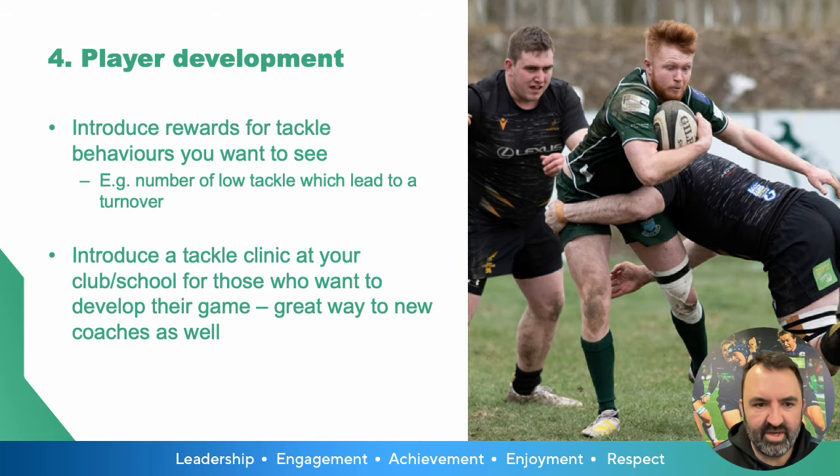A key tip around player development is to introduce rewards for the tackle behaviours you want to see. Could you have an award every game that rewards a player who makes the most number of low tackles that lead to a turnover, for example? Could you introduce a tackle clinic at your club or school for those who want to develop their game — just 15 minutes before the main session starts?